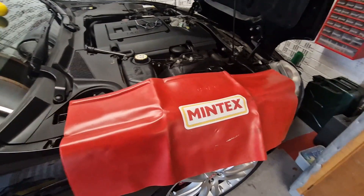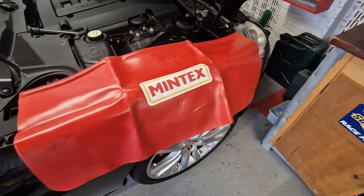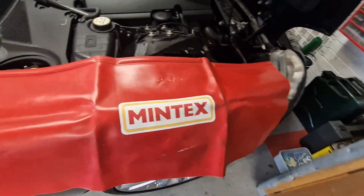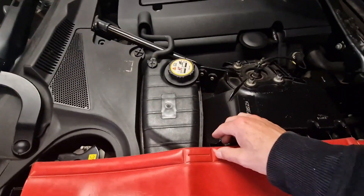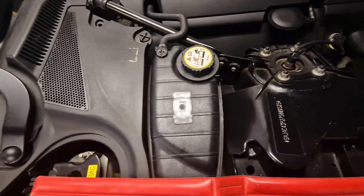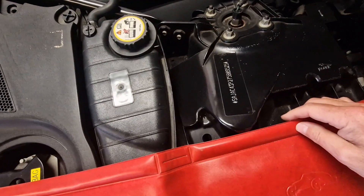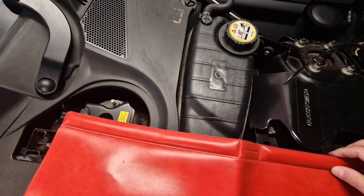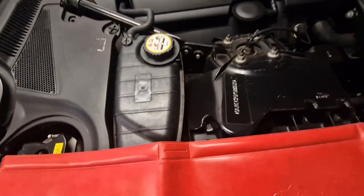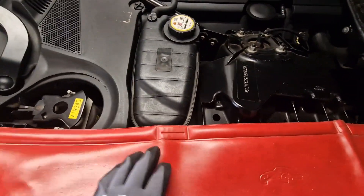I'm going to be doing a fair bit of leaning over, so I've just popped a wing cover - which I've had for many years - over the wing. Interestingly this wing cover has a magnetic strip but it isn't going to stick to this because it's aluminium, so I'll just have to rest it on like that.